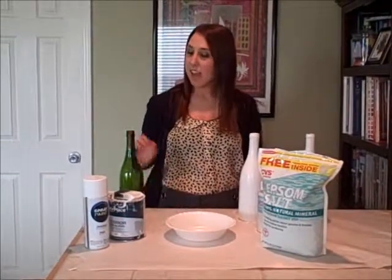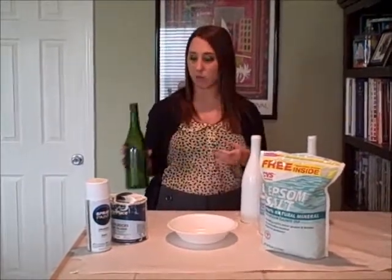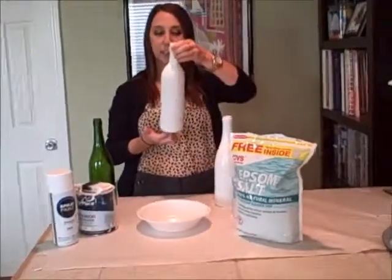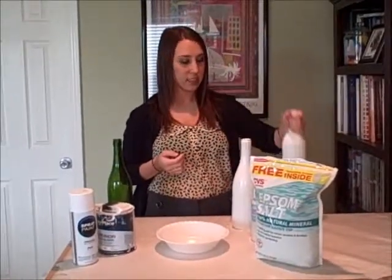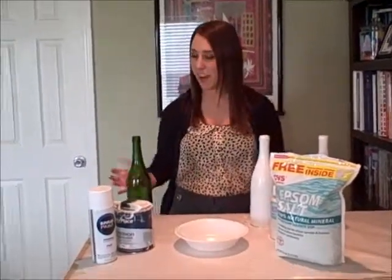Hi everybody. For this segment of TerraTime, we are going to show you how to turn a plain empty bottle of wine into a very nice piece of artwork that you can use in so many ways. The first step you have to do is empty your wine bottle — I think we all know how to do that.